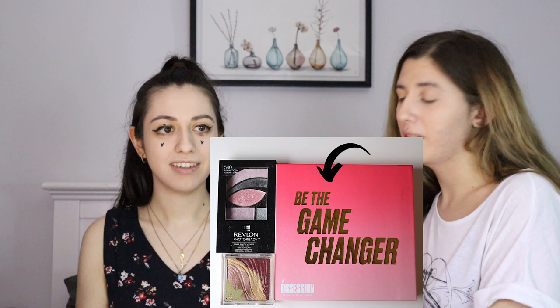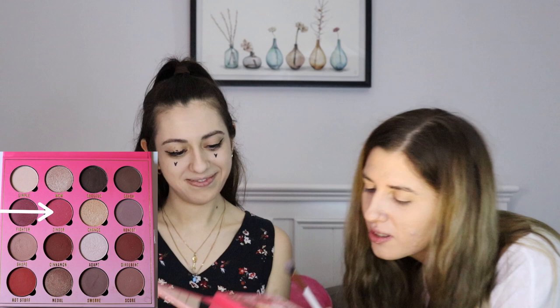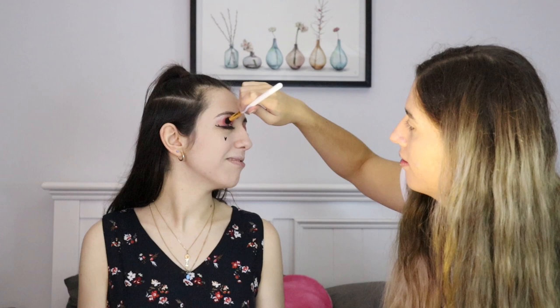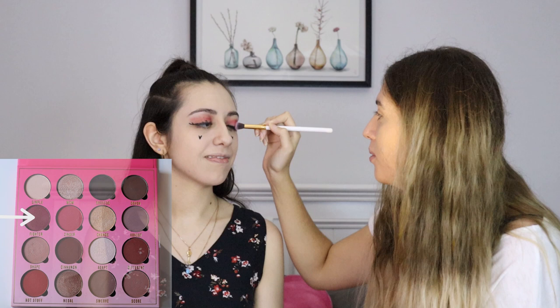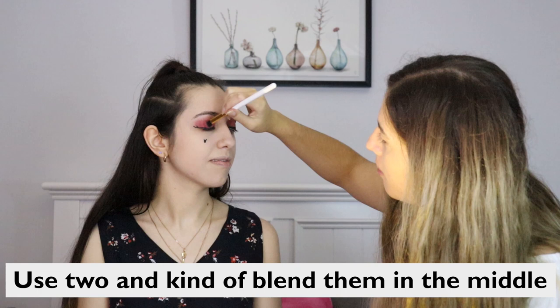Next step I have chosen to do eyeshadow. I have chosen the Revolution Obsession Be The Game Changer eyeshadow palette. I do not know how to do this part. I have decided to go with the shade Adapt. Sure, we'll say that's done. Let's do Zinger. I've seen people do this — I've never attempted it myself. I'm fixing what I started. I was more or less trying to use two shades and blend them in the middle.